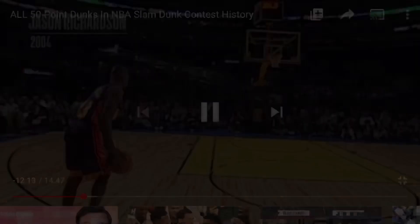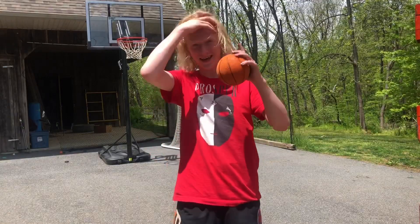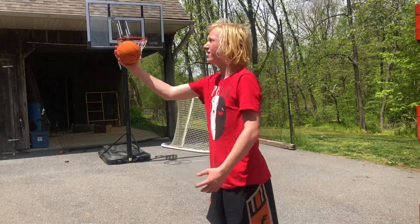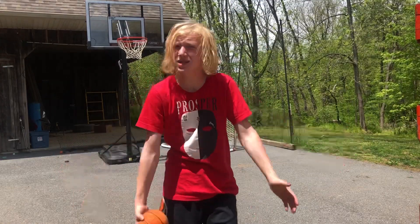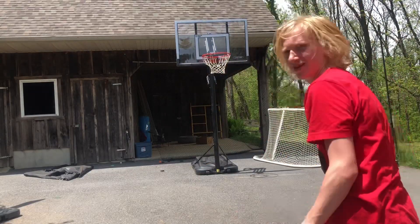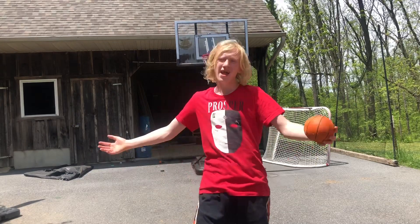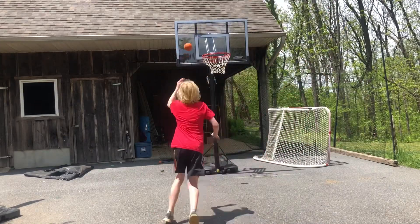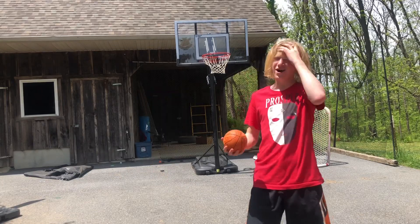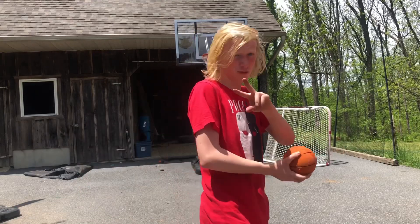Alright, final dunk — let's see it. This one is a tough one. I feel like I can do it though. Throw it up, catch — like alley-oop yourself between the legs. If I get this one you guys all gotta drop a like. Let's give it a try. Attempt number one. Okay so I got the first part down — throw it up, catch between the legs. Now I just gotta focus on dunking it. This one's tough. I haven't done this one for a while. I'm gonna give it two more attempts; if I don't get it then I'm sorry — maybe I'll get it in a different video.